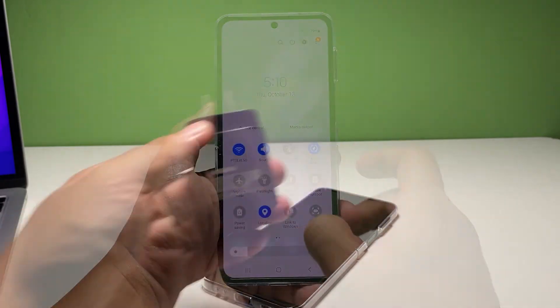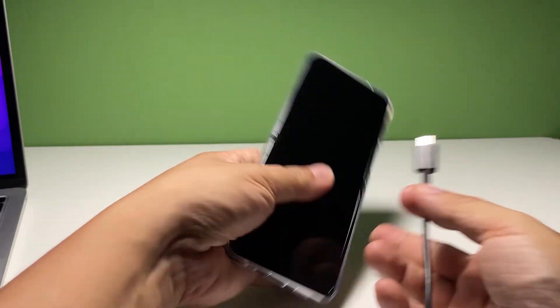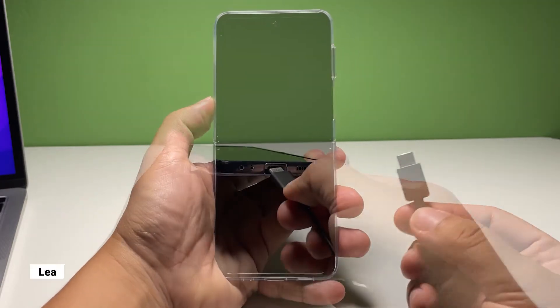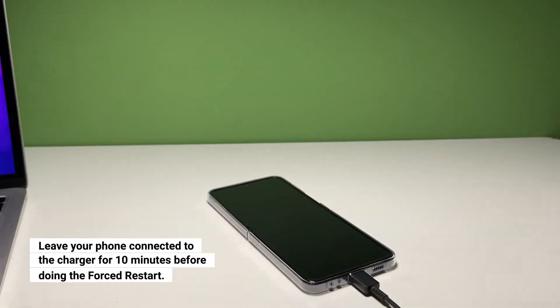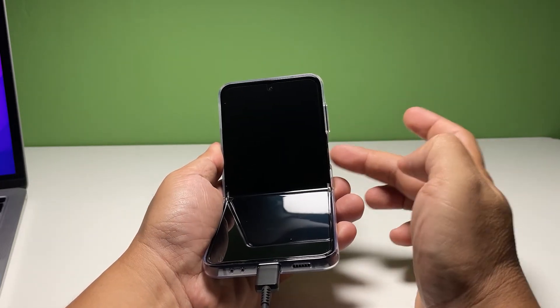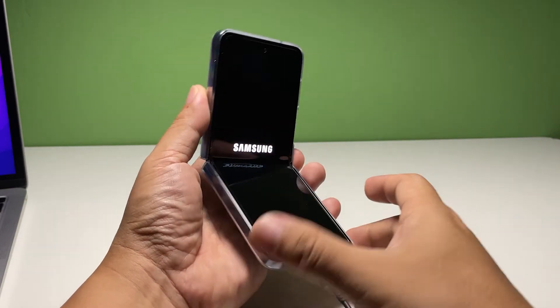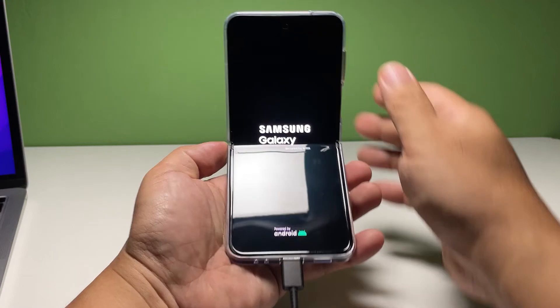Here's how it's done. Plug the power adapter to a working wall outlet, and then connect your phone to it using the original cable. Regardless of whether the phone shows the charging sign or not, leave it connected to the charger for at least 10 minutes. After that, press and hold the volume down button and the power key for 8 seconds while it's still connected to the charger. If the logo shows, release both keys and your phone should continue to boot up.